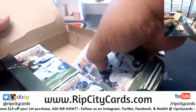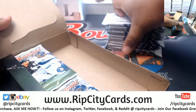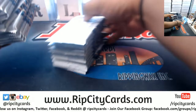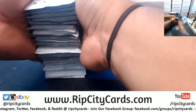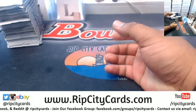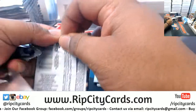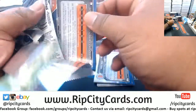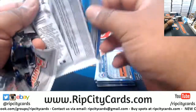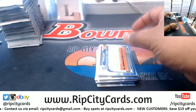We always carry new products in our store. We already have Gold Standard Football coming in - that comes out tomorrow. We also have Archives Baseball in the store in personal box style. So what are you waiting for? Head over to RipCityCards.com. Register if you're a new customer and you'll save $15 on your first purchase and join the Rip City family.